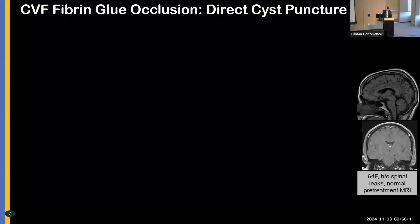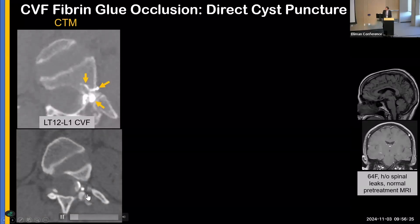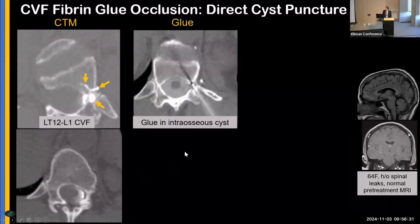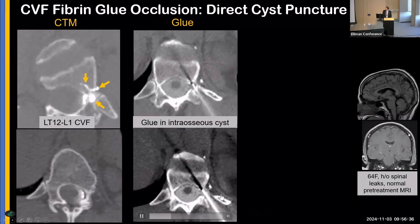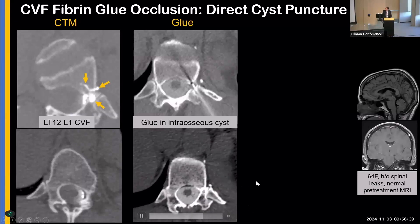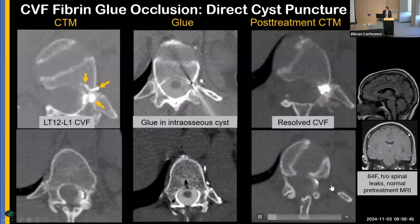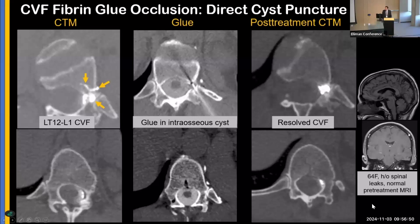Lastly, the direct cyst puncture. This patient also had a history of spinal CSF leaks with a normal brain MRI and a very bizarre CSF venous fistula — a cyst within the pedicle with adjacent intraosseous veins and a basivertebral vein. We directly punctured into the cyst and even opacified some of the intraosseous veins. Follow-up myelogram one month later showed resolution of all those different veins. So a direct cyst puncture can be performed in these last-resort cases.